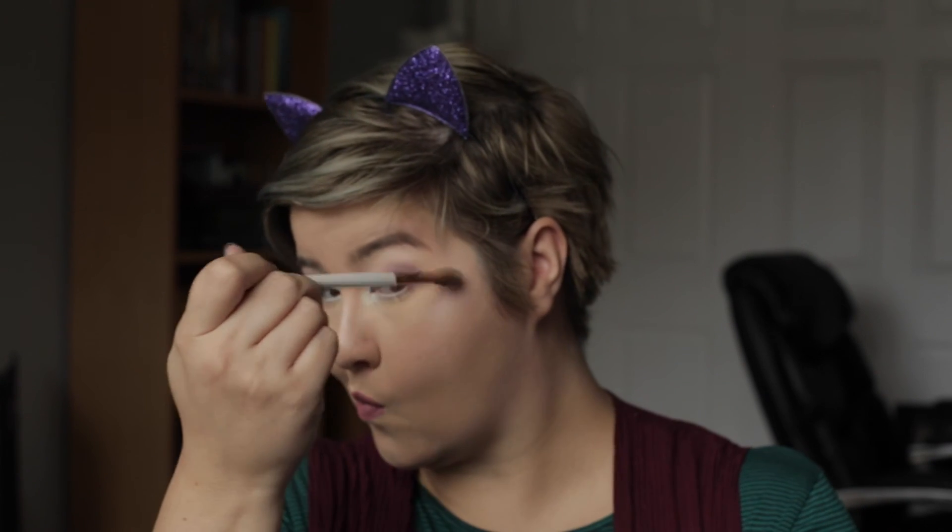I'm going in with my Urban Decay All Nighter Makeup Setting Spray and giving myself a little shower with that. And that is it — that's the whole look. I hope that you enjoyed this tutorial and found it useful. Please subscribe to my channel, give me a thumbs up, and in the comments please let me know if you preferred this voiceover or if you preferred the talk-through tutorial from last time. Bye for now!